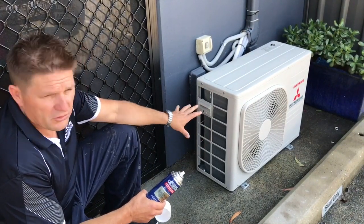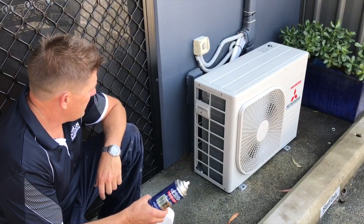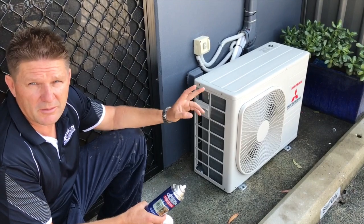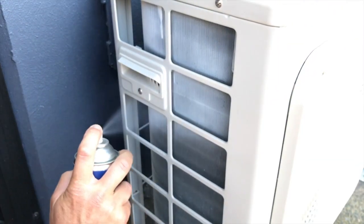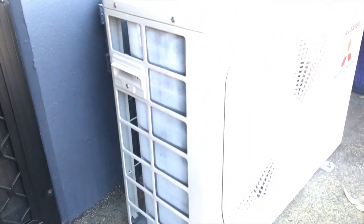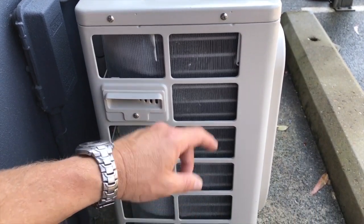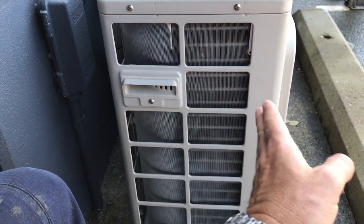Now we're going to do the aluminium coils. The coils are tricky because it's tough to get inside between the fins, so you have to use an aerosol can — you can't use the liquid form. A design feature — or flaw in some of them — is that you've got copper pipe running to aluminium, which is a dissimilar metal issue. That means the aluminium will break down over time, so they do require some sort of coating. Apply a second coat to the coil as you did for the rest of the cabinet, hitting it at different angles to get in as far between the fins as possible.